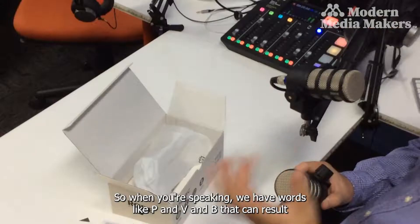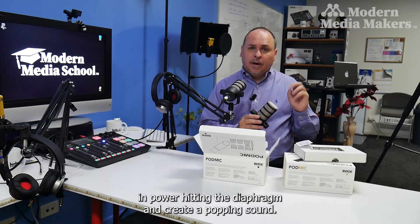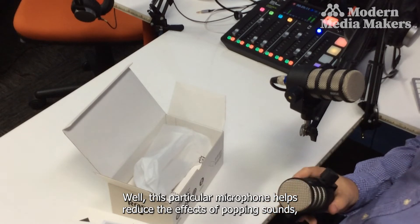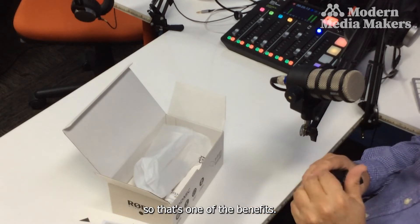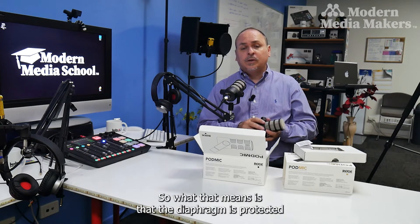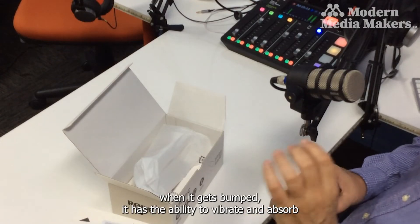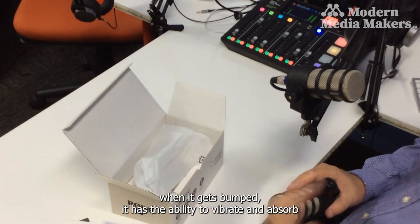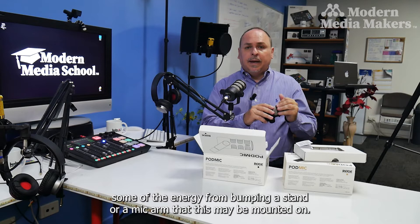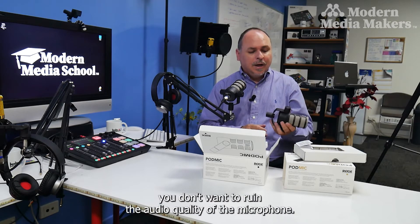When you're speaking, words with P and B sounds can result in air hitting the diaphragm and creating a popping sound. This microphone helps reduce the effects of those popping sounds. The other benefit is it has an inbuilt shock mount, meaning the diaphragm is protected when the mic gets bumped — it can vibrate and absorb energy from bumping a stand or mic arm, so you don't ruin your audio quality.